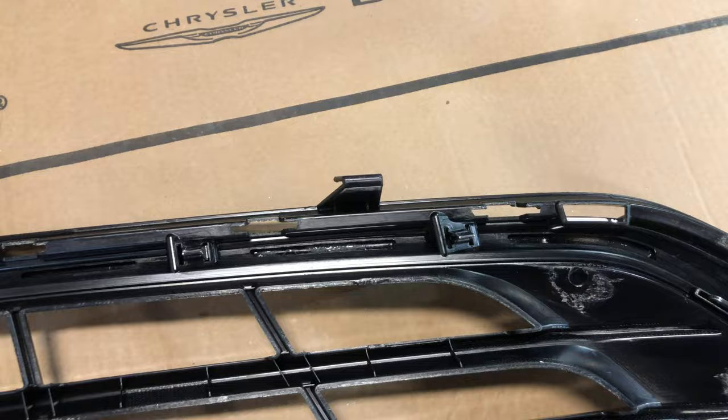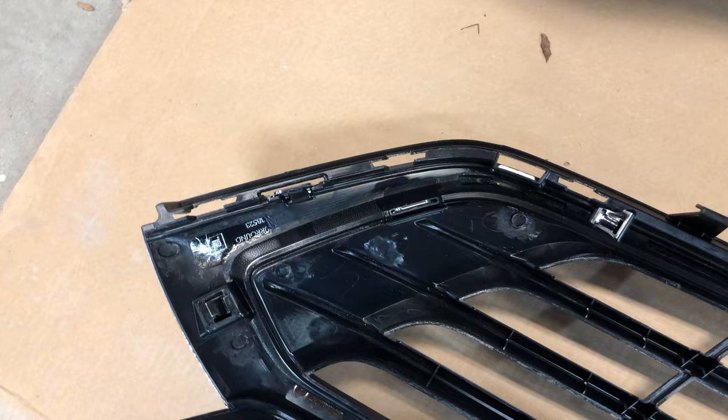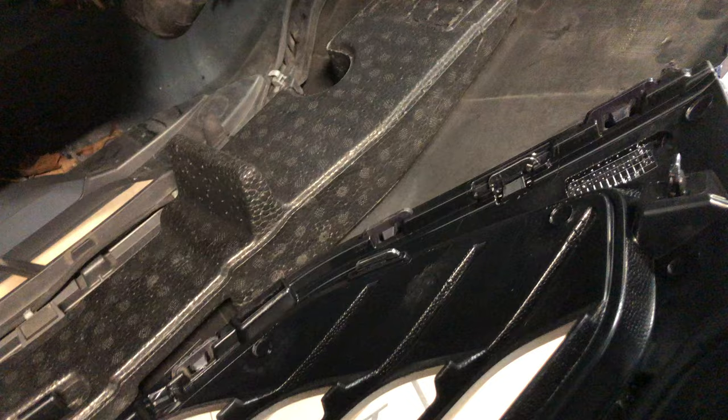Once you have successfully removed your old grille from the bumper, take your new grille and locate the holes below the main portion of the grille. Line it up with the 10 tabs that are on the bumper, and after that you'll be able to get that grille snapped into place.